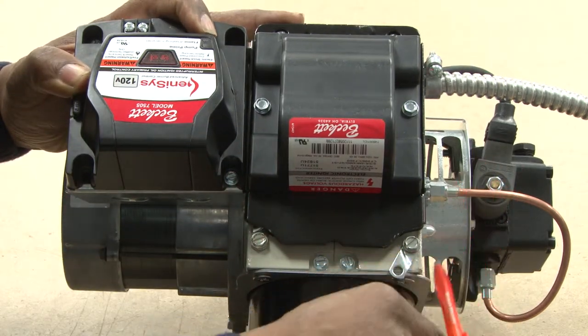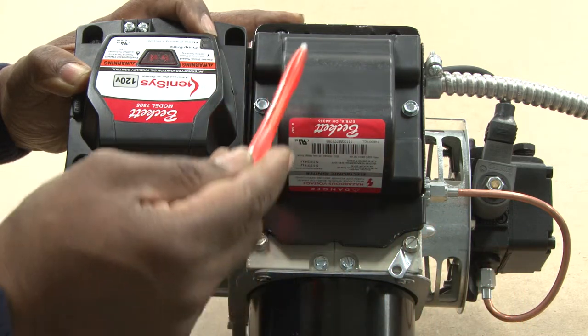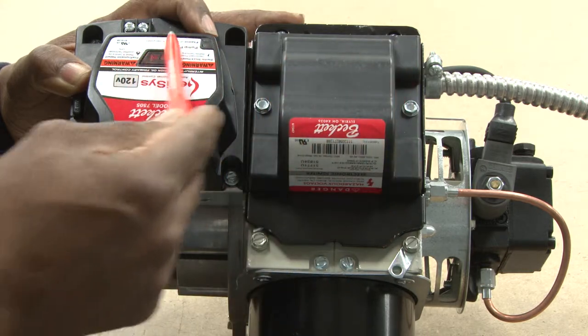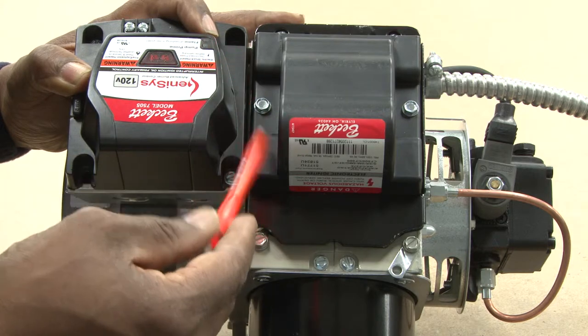You can see the air intake, the pump, and the transformer. This is the transformer, and this is the controller. The controller, like I said, is operating all of the electrical components of the oil burner. That's a very important thing.